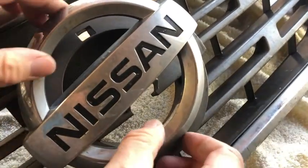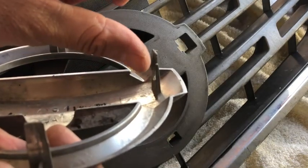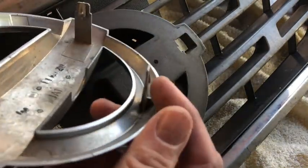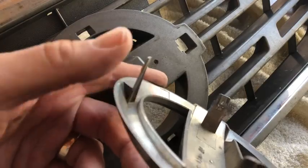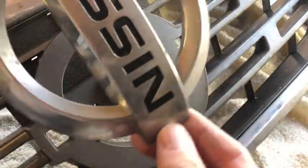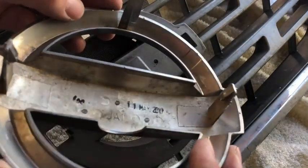When you turn the whole thing over you can see there are four holes. Two clips have just a bit of a barb on them, and the other two are only tiny barbs. So you're squeezing them together — these apart — and you don't have to move them very far. That's your Nissan badge off. On the back it tells you the date it was molded: 11th of May 2017.